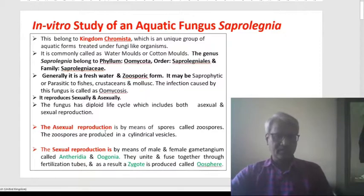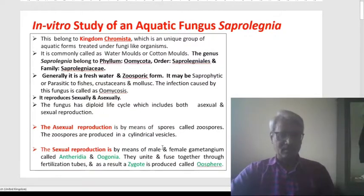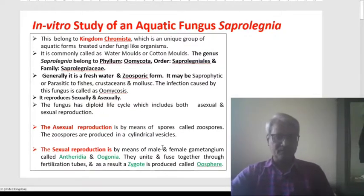The sexual reproduction is by means of male and female gametangia. The male and female gametangia — we can call them antheridium and oogonium — unite and fuse together through fertilization tubes. And as a result, they produce a zygote, which we can finally call an oospore.